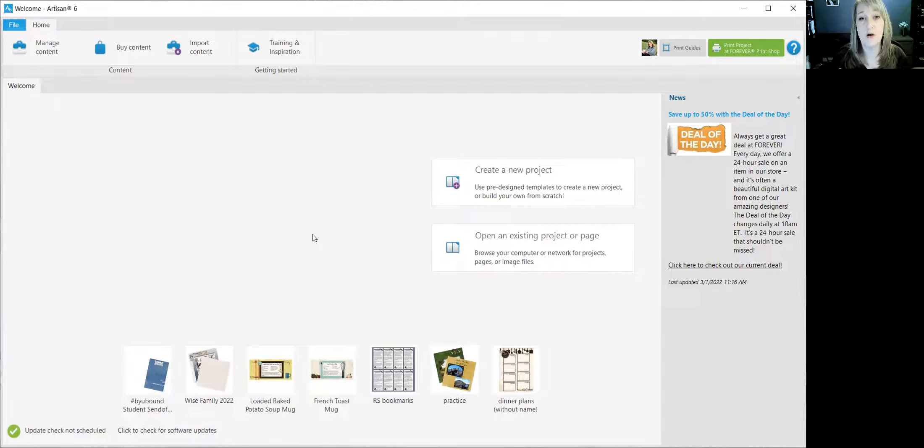When I open my next project, that art kit will be in it and I'll have access to all of the embellishments. If it had papers it would have papers too. The other kit I purchased — the denim one — does have paper in it, so I'm going to go back and follow the very same steps with that kit as well.